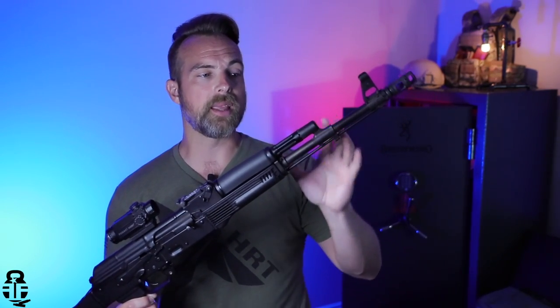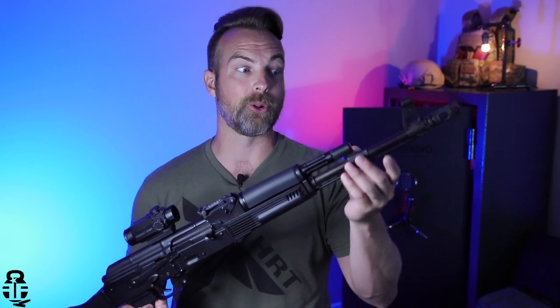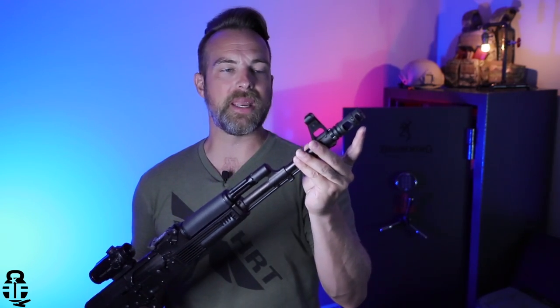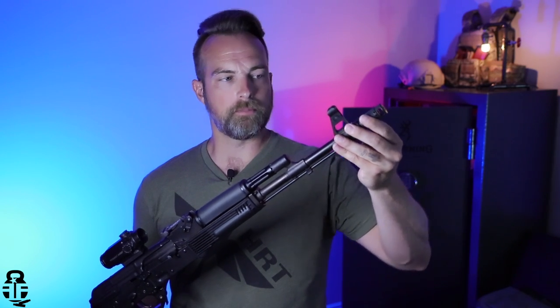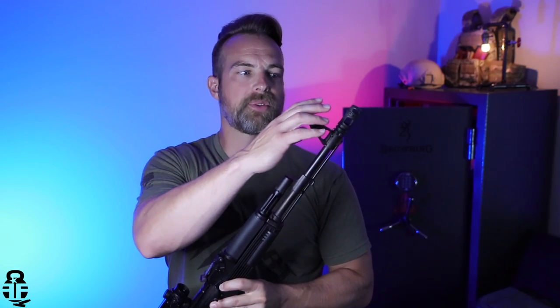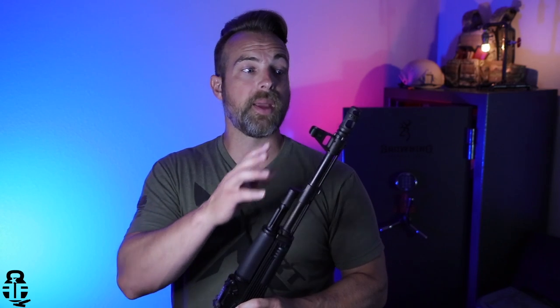I like the 90-degree gas block. I like that newer AKM / AK-103 / AK-74 look to it. And in addition to that, with it being a 14x1 left-handed thread pitch muzzle, that's going to open up a lot of aftermarket for different types of muzzle devices — whether that be this one from Midwest Industries or something from JMAC Customs. Not to say you can't find muzzle devices for the 24x1.5mm right-handed thread pitch, but you're probably going to have more luck finding the standard AK 14x1.